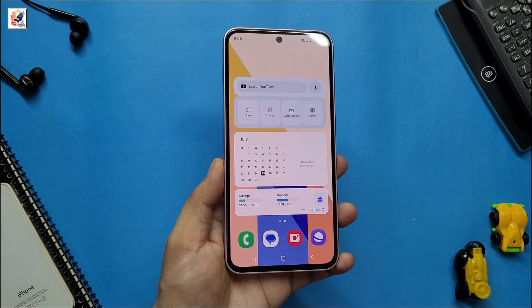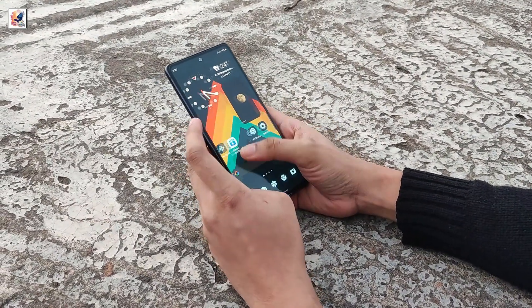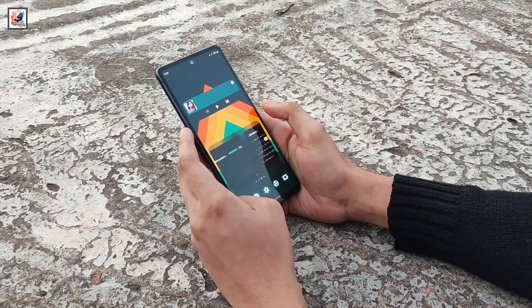The flat sides are here to stay. It is expected to sport a 6.2-inch AMOLED LTPO display with a 120Hz refresh rate and Gorilla Glass Victus 2.